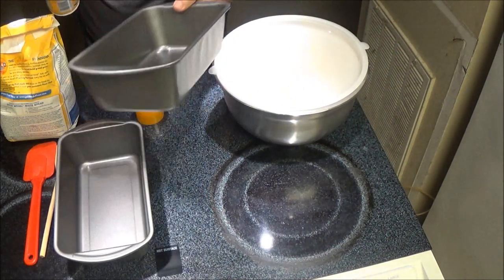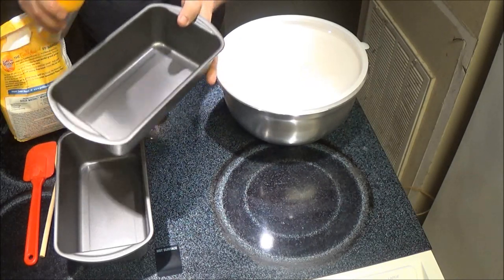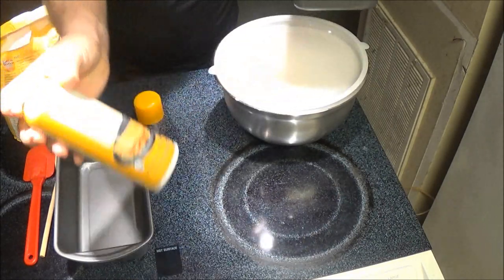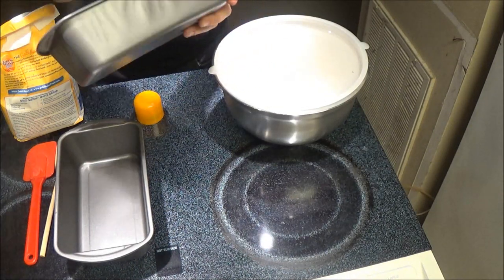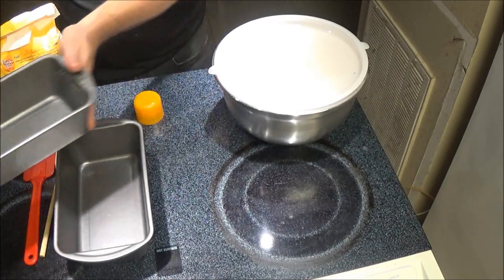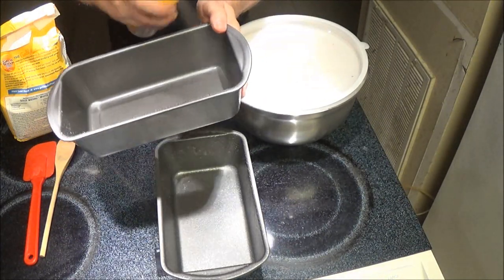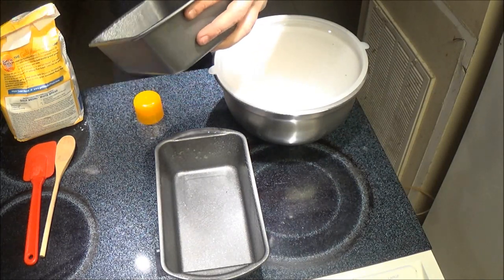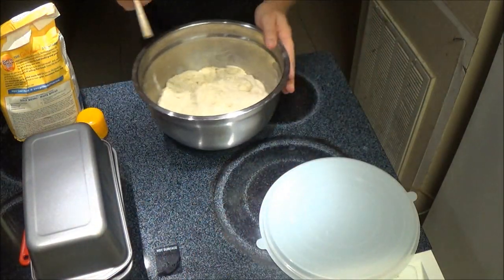Now we're going to spray these pans. His channel is Artisan Bread with Steve, so check him out. We're just going to coat the pans with spray — I'm sure any spray or oil will work. He called it a 'poor man's dutch oven.' So that's going to be our bottom pan. Now our top, we're just going to get around the edges. Roll to coat.